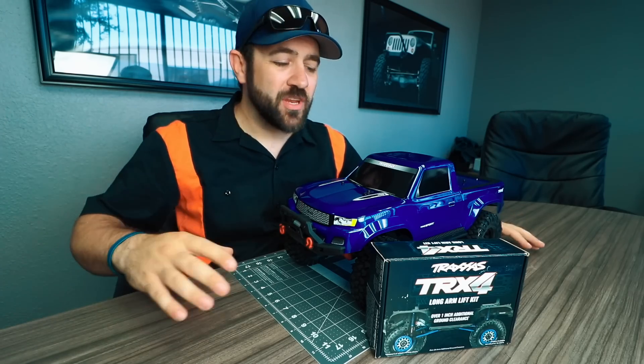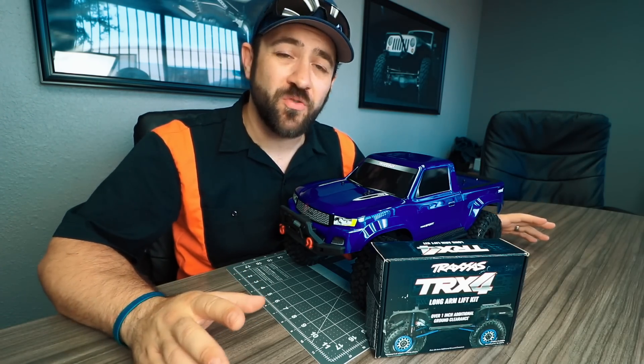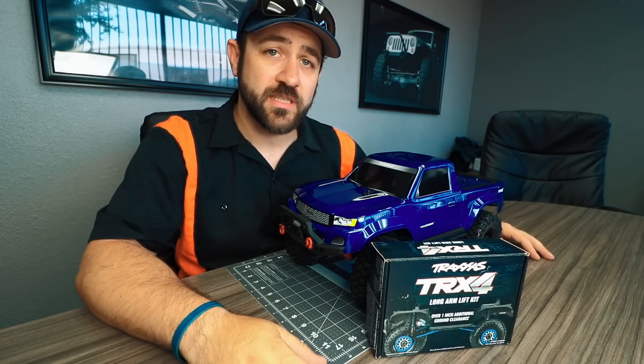What's going on everyone? Today I'm going to do something completely outside of the norm — I'm going to install this Traxxas long arm lift kit onto a TRX4 Sport.